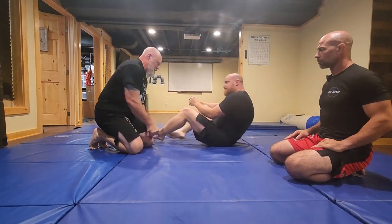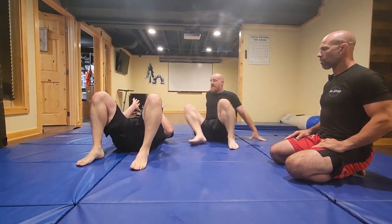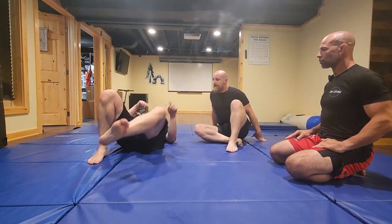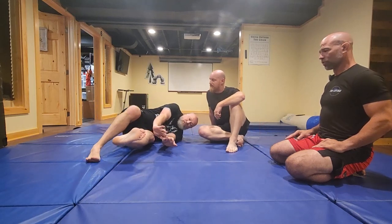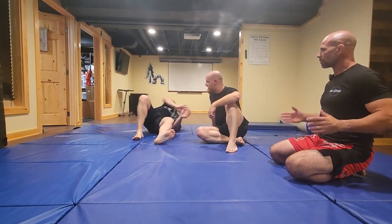So a shrimp escape is — when we do this action on the ground, push with this foot and pulling my hips under — is that shrimping? We call that a push-pull crawl. Mark's just making that action on him.